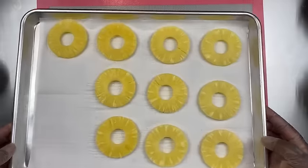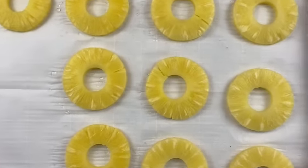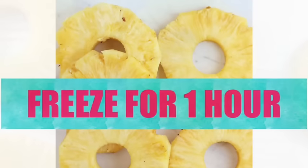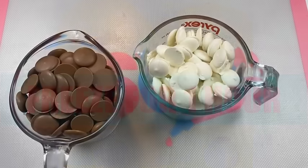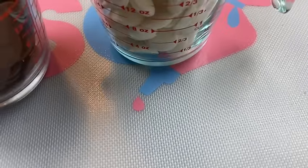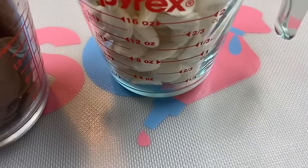Now that they are dried, make sure that they are completely dry. Our next step — these have to go into the freezer for one whole hour. Now moving on to our chocolate: here I have my Merckens candy melts, white and milk chocolate.